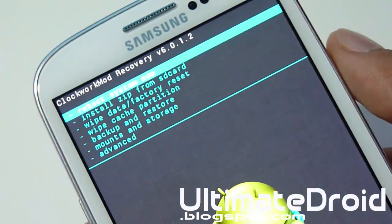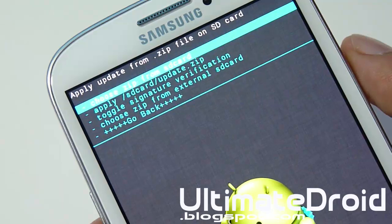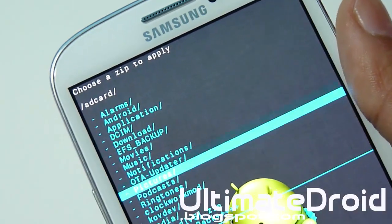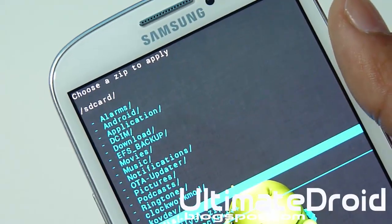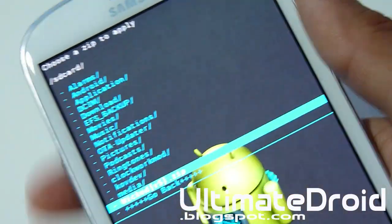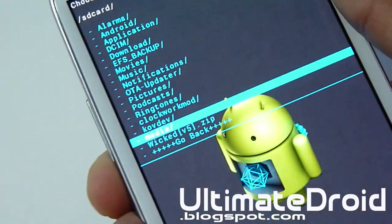Now go back. Install ZIP from SD Card. Choose ZIP from SD Card and find that Wicked ROM. It doesn't matter if you transfer to internal or external — just choose the correct folder of where you transferred it. Mine is not even in a folder, so as you can see my Wicked ROM is right there, so I'm going to be choosing Wicked.